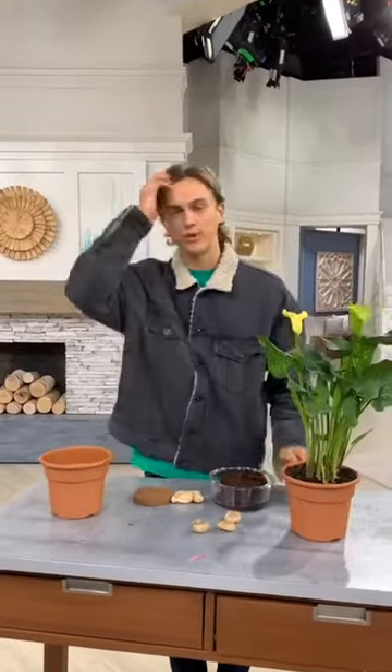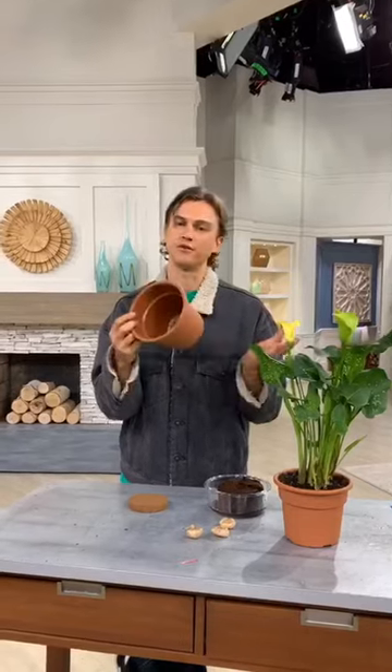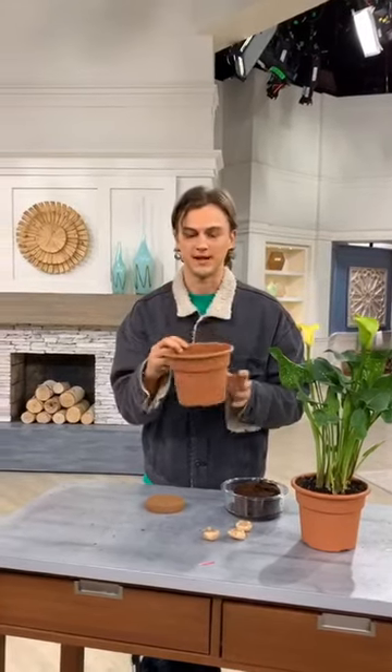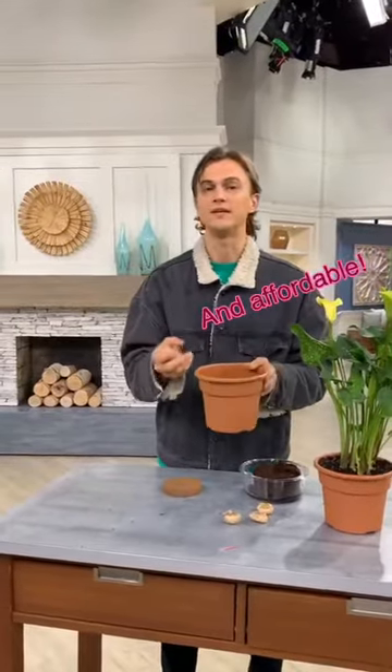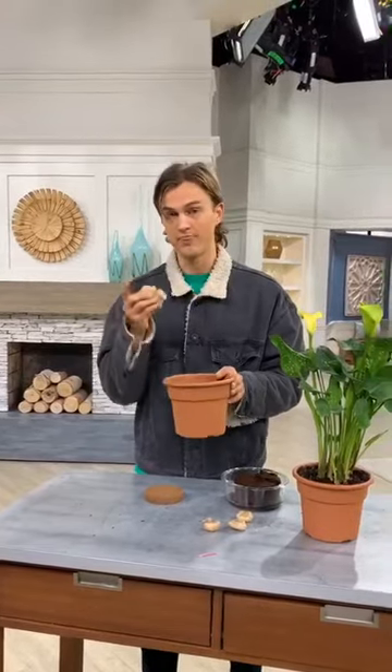The calla lily bulb is one of my favorite bulbs to grow in containers, particularly in a classic little terracotta container. This is a faux terracotta just because it's easy, handy, light, and portable, and it still looks pretty darn good. They're one of the easiest, fastest growing bulbs that I personally have experienced growing — that's what I love about them.